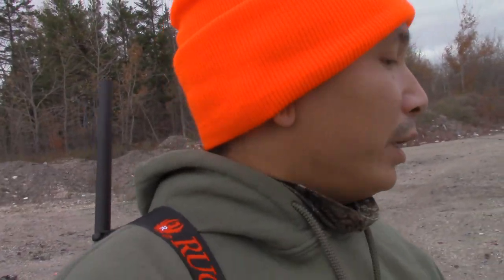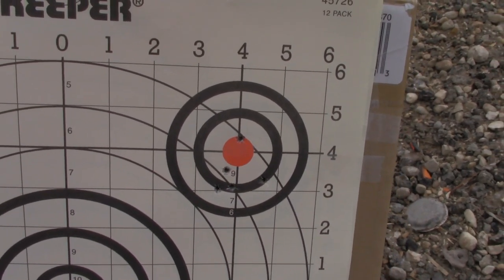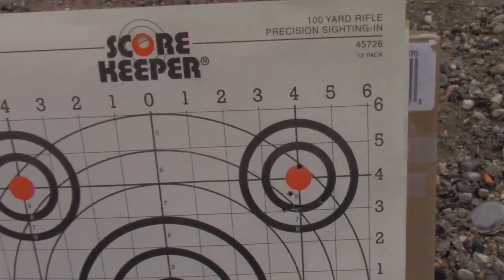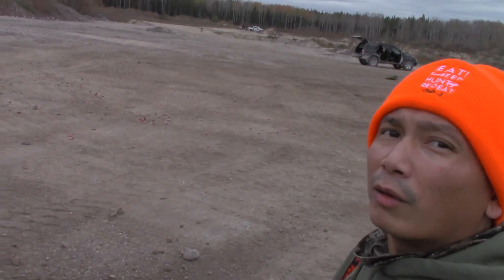Let's see how 50 meters went — and then we'll try 100 meters. There's a little lower drop but it's still pretty much spot-on at 50 meters. Let's try 100 meters — my chair is back over there.